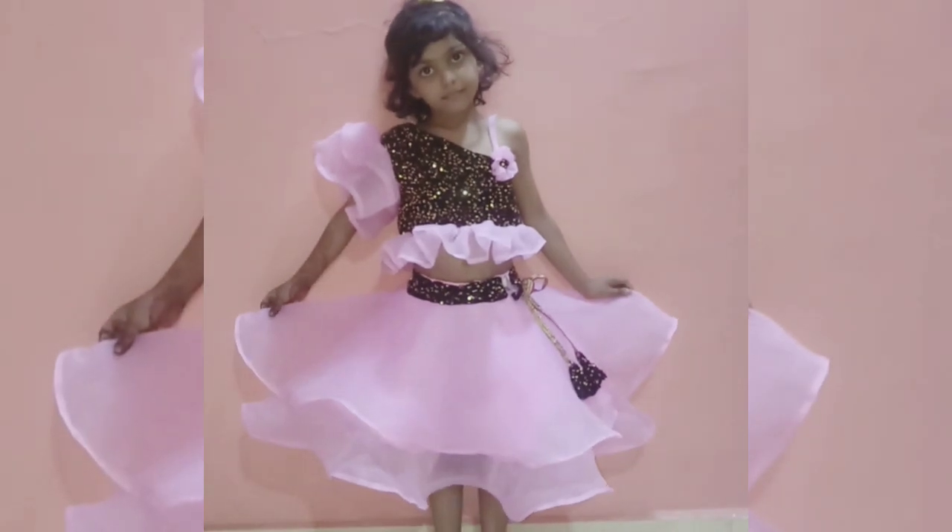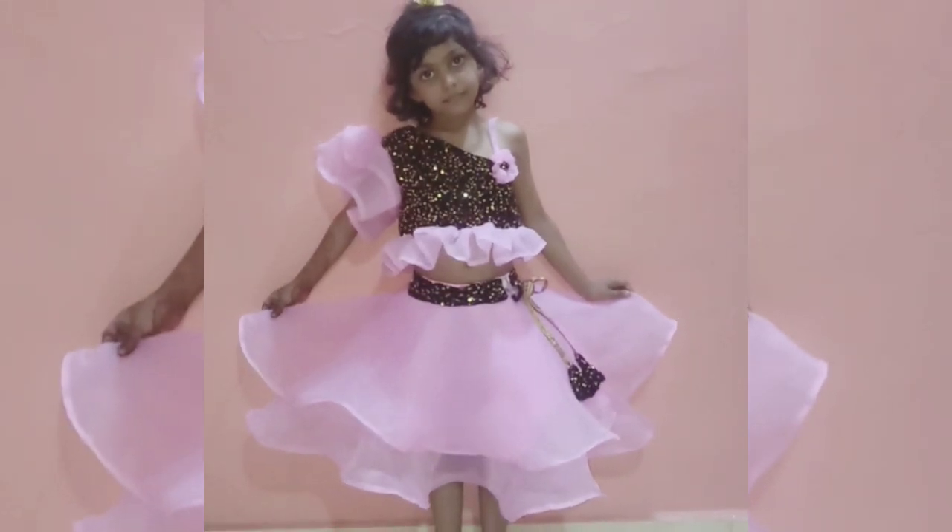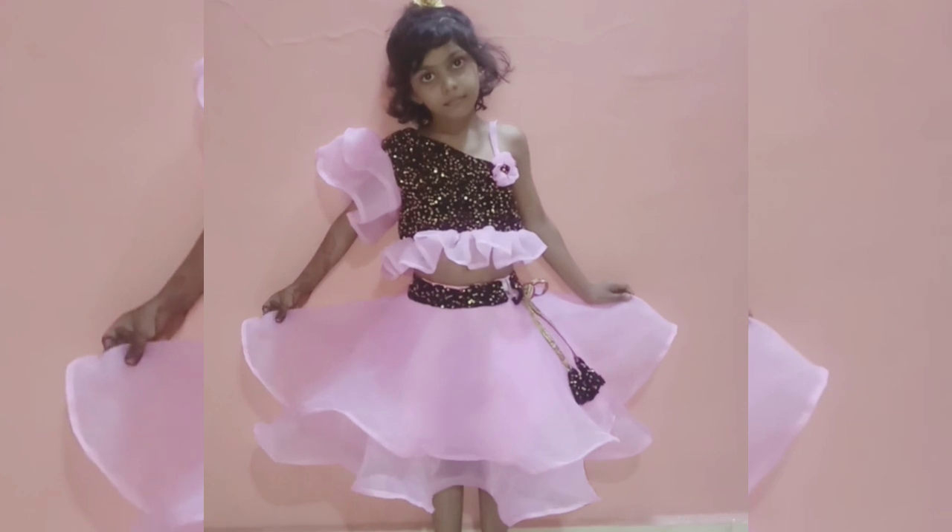This skirt and top is ready to wear. Subscribe to my channel for easy cutting and stitching videos. Thanks for watching my video.